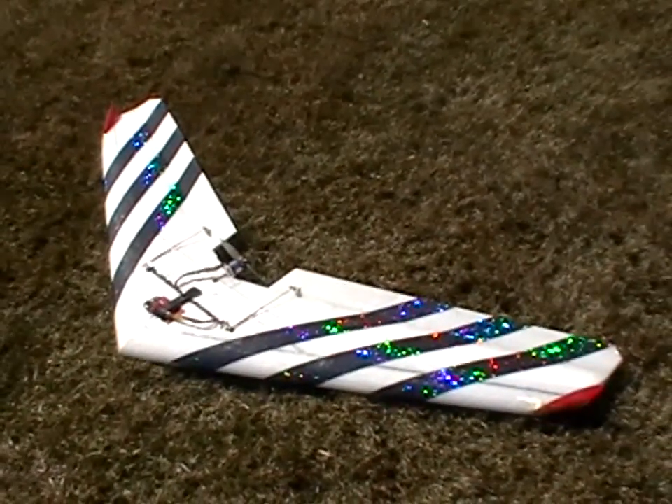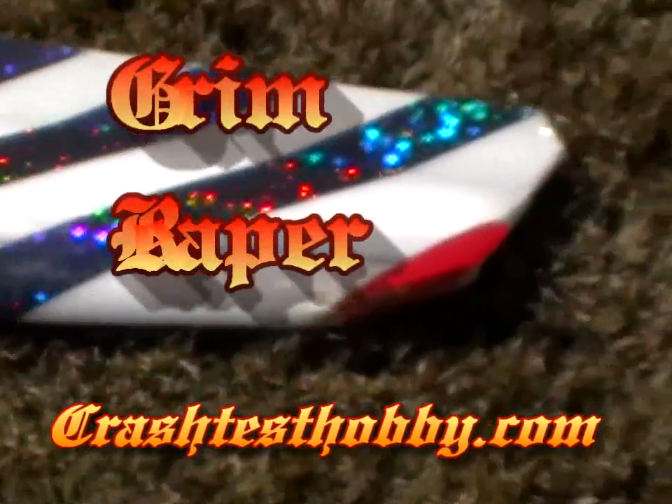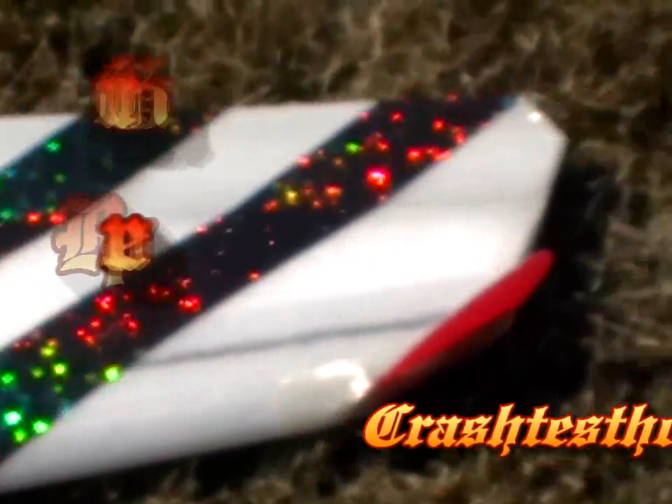This is the Grim Reaper. We're doing some prototype testing on it, but what I want to show you is this. Notice where the fin is — instead of being on the side, it's actually on the front corner angle. And so what we've got is a very, very tiny fin in a very unusual position.